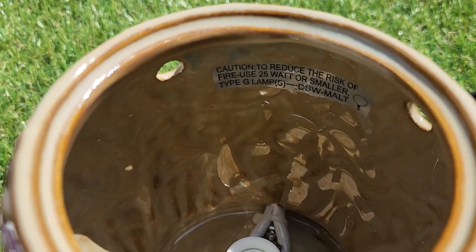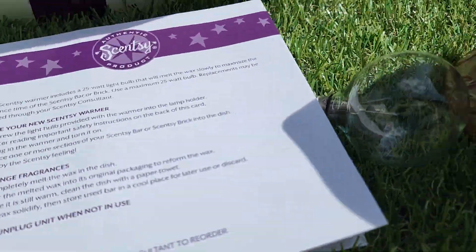Here's the bottom. Here's the inside. It comes with the original box, the bulb, and the paperwork.